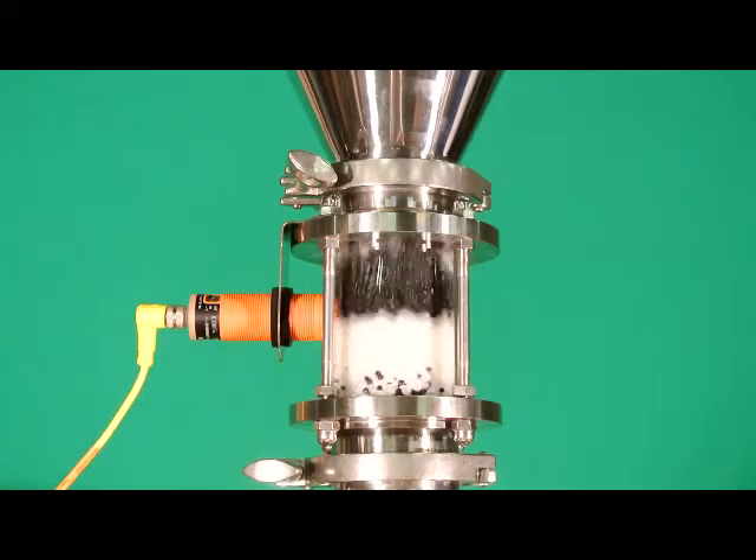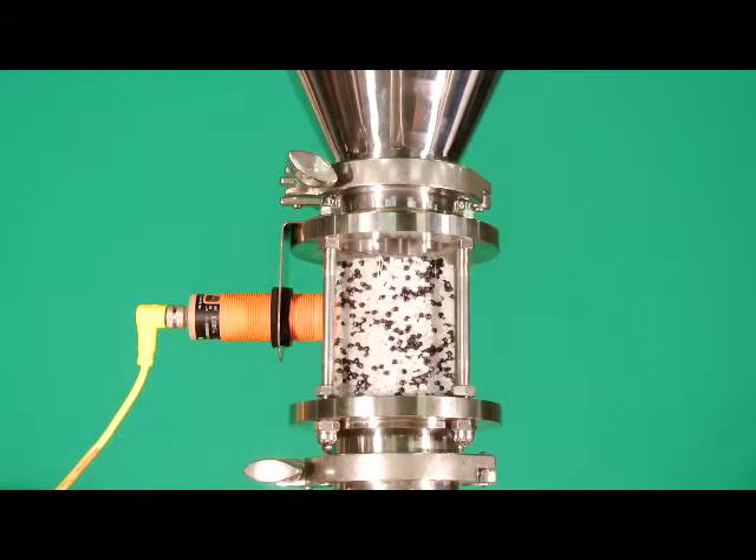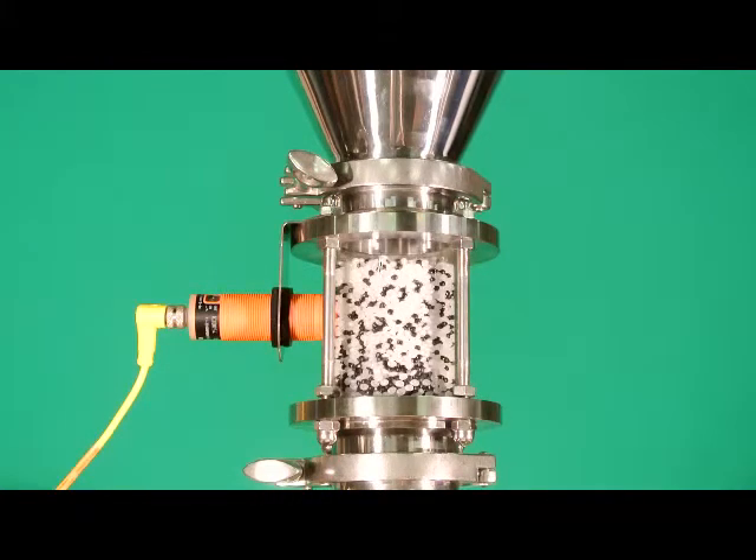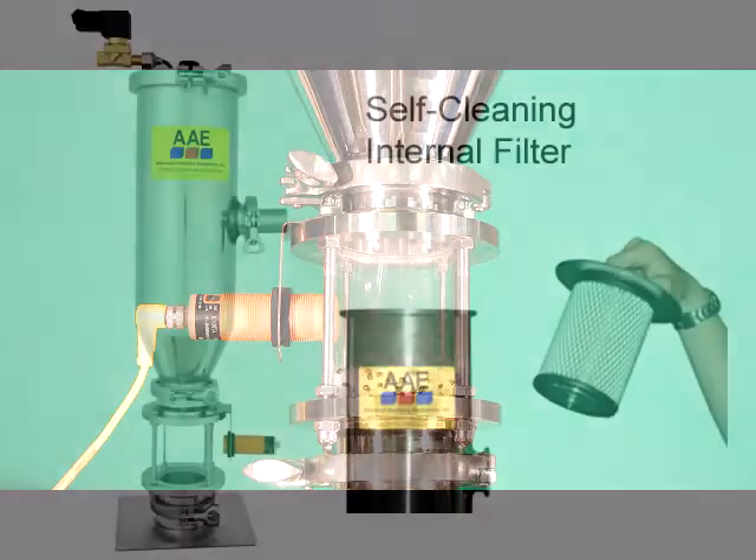Our customers tell us that they see fewer short shots and flash when they mix the regrind and virgin material on the machine throat. You'll be amazed as you watch the material blend in the sight glass at the last minute before it's processed.